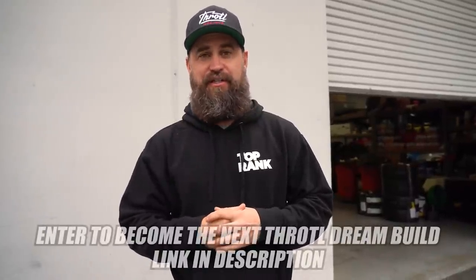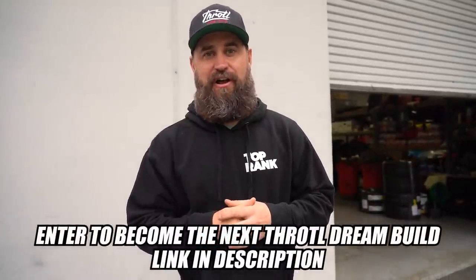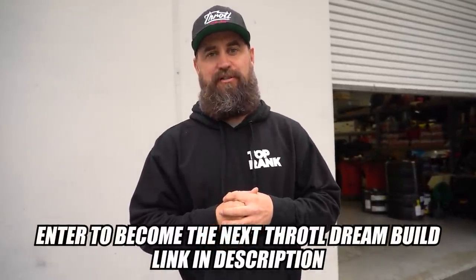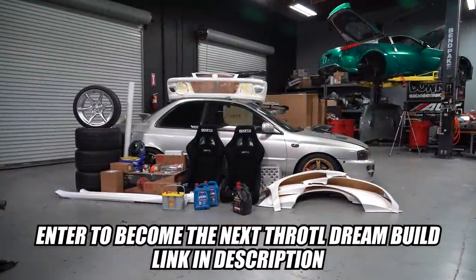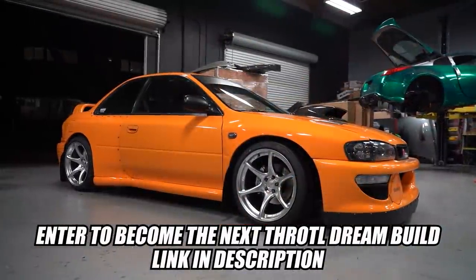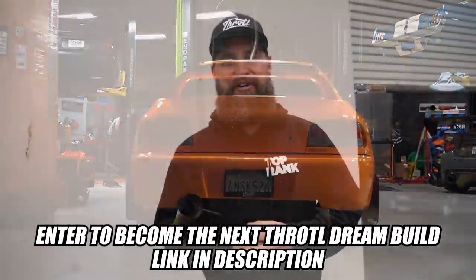Before we get into it, I want to remind you that this Friday is the last day to get your car entered for the Throttle Dream Build 2. You guys saw us transform Josh's GC8 in just a matter of days — you could be next. Don't forget to use that link down below and get your car entered today.